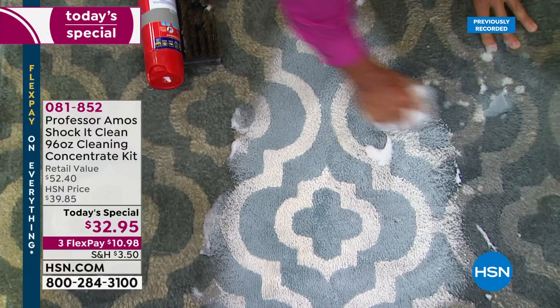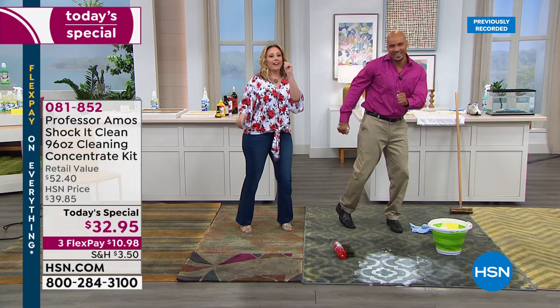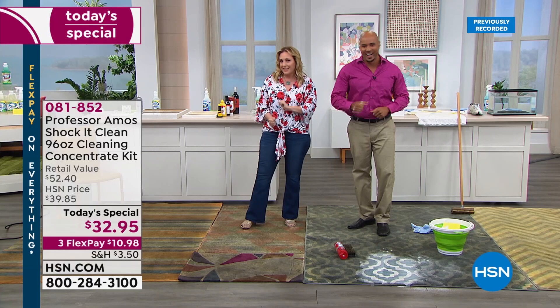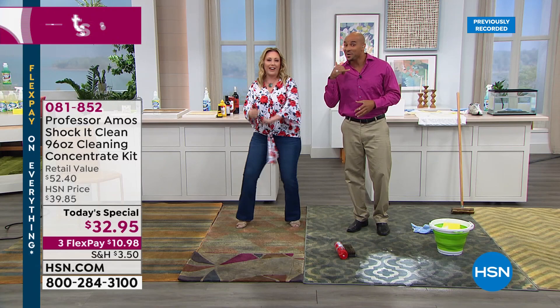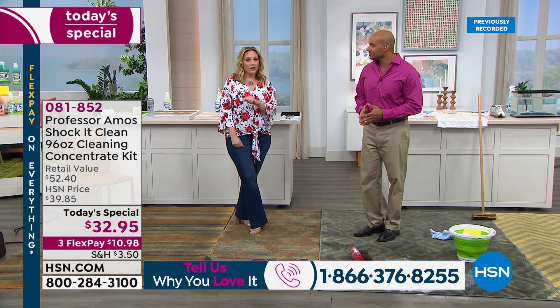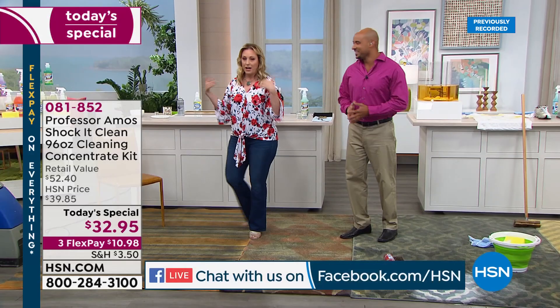Old stains, new stains, grease stains, grime stains — Shock-it-Clean handles it all. Our toll-free testimonial line is 1-866-376-8255. We're dancing because cleaning is easy with Shock-it-Clean! We're also streaming live on Facebook, so we'll be looking at your comments there too. You can find Helen Keeney at HSN — I'm live streaming on my page and HSN's page as well.